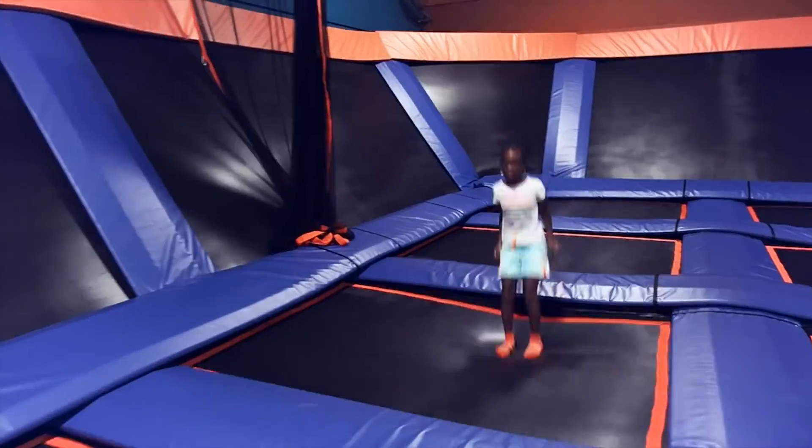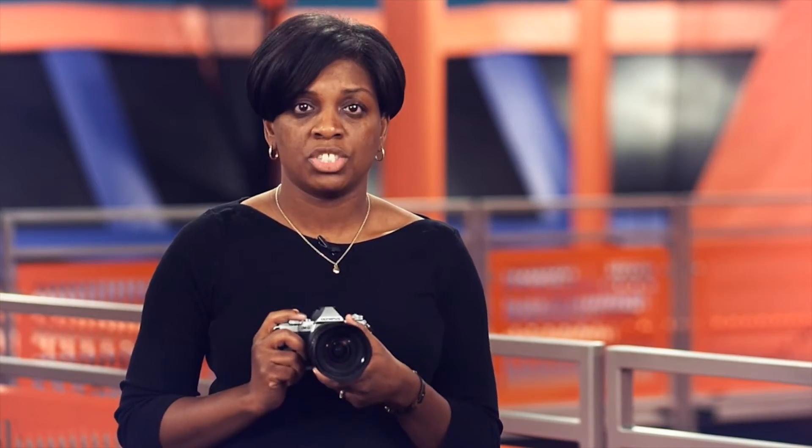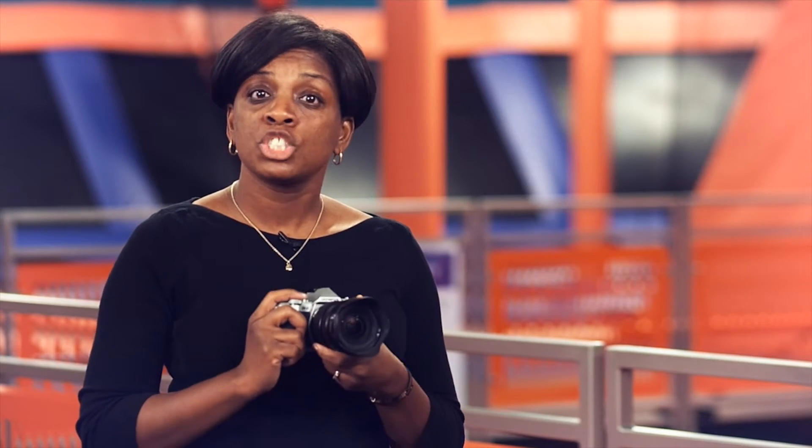MIS 1 compensates for heavier and more violent vibrations and is the most comprehensive IS mode for movies. It even reduces the occurrence of rolling shutter effects called jelly cam, which sometimes takes place when video is recorded with image stabilization. MIS 2 utilizes only mechanical sensor shift image stabilization.